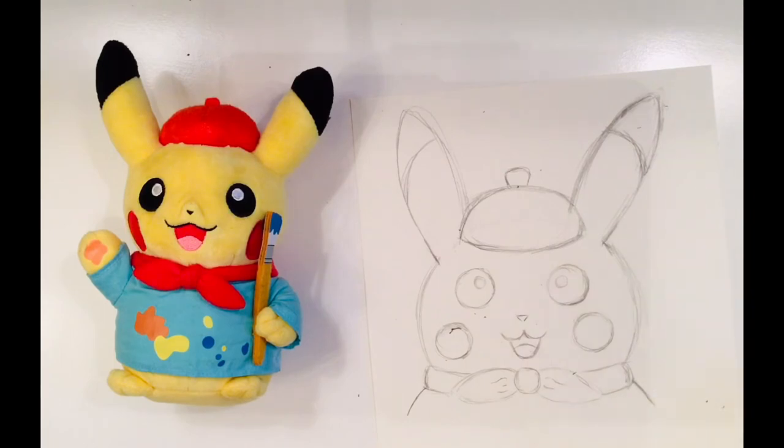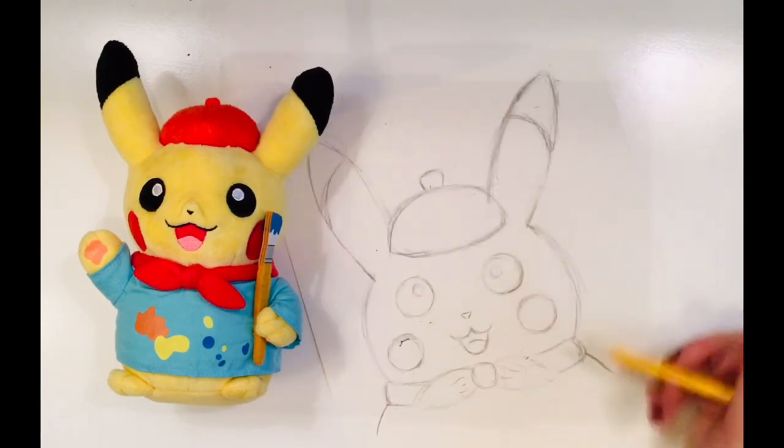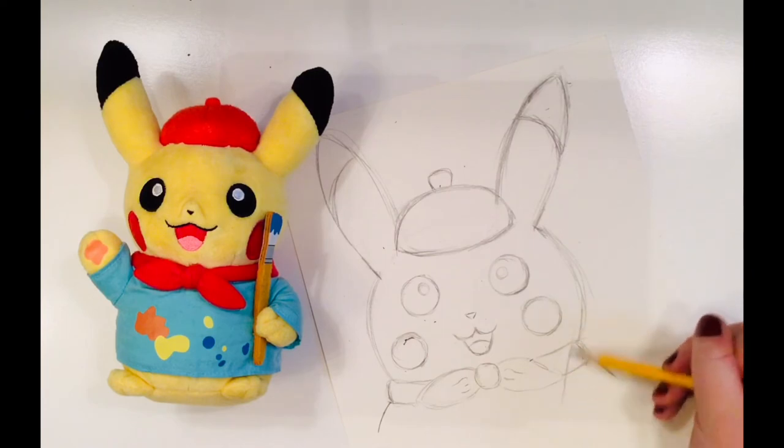Finally, I'll add his shoulders. The last part of drawing Picasso will be his trusty paintbrush.